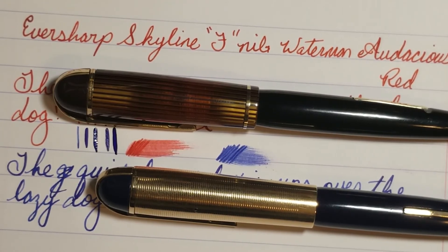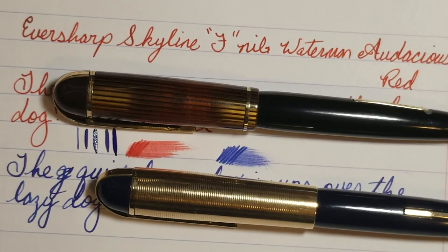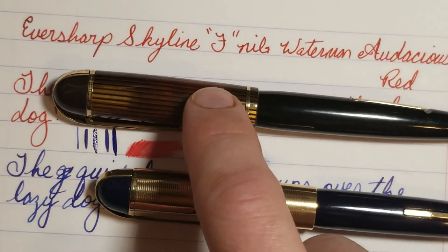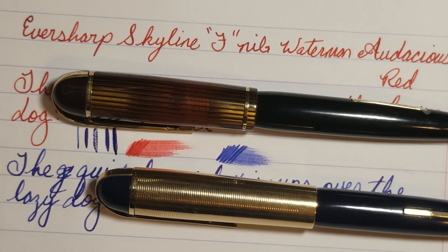These pens are quickly becoming some of my favorite vintage pens — they're up there with my Parker Vacuumatics right now. I hope you enjoyed the video. If you did, give me a thumbs up and subscribe if you haven't already. Comment down below and tell us which one you like the most. Some people really enjoy a fine line, so you may prefer this pen from a writing perspective. For me aesthetic-wise, this is the pen I really enjoy, but both have unique characteristics and I had to restore both, so they have a special place in my heart. Have a great day, guys — talk to you later, bye!